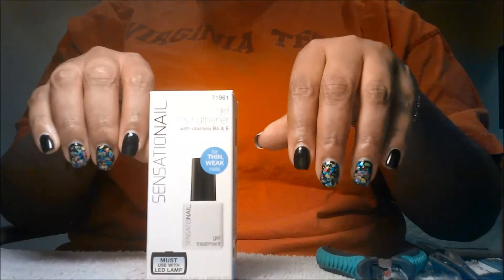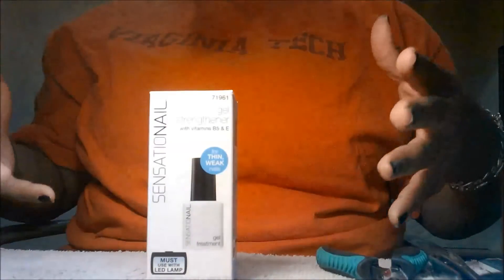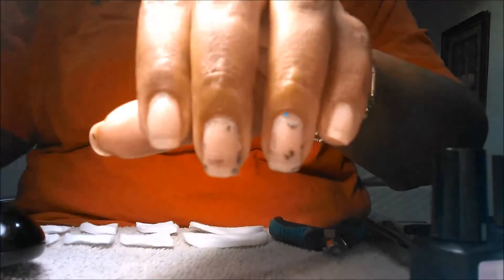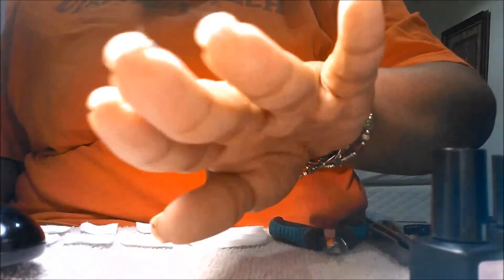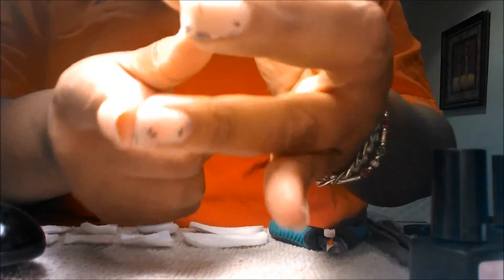I'm going to go ahead and remove this manicure that I have here and I will come back so that you can see the natural condition and natural strength of my nails. I have just removed all the polish from my nails. I still have a little bit because I had glitter polish and y'all know how difficult that is to get off. But this is the current condition of my nails with just the gel polish base on. I'm going to soak these off just so you can see.